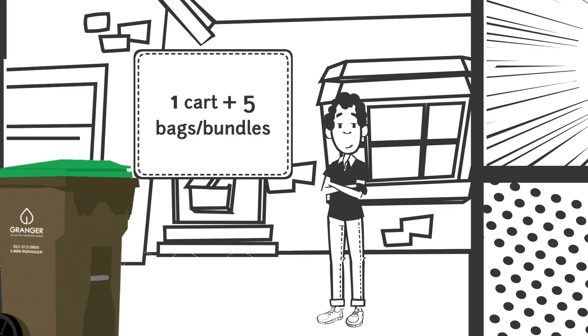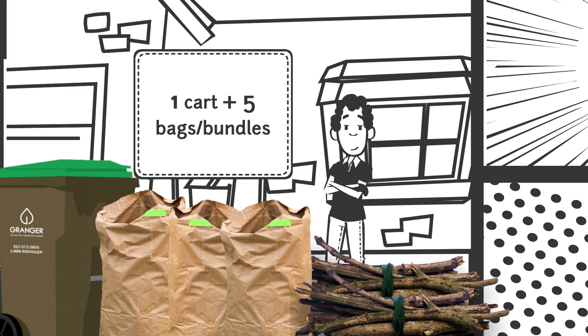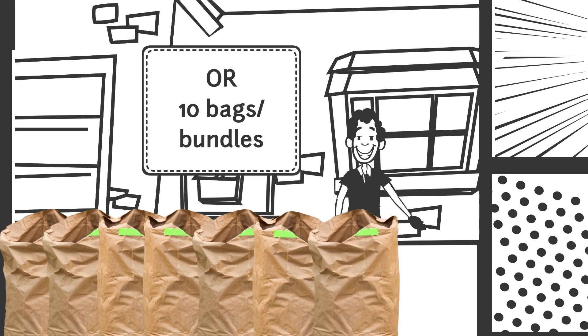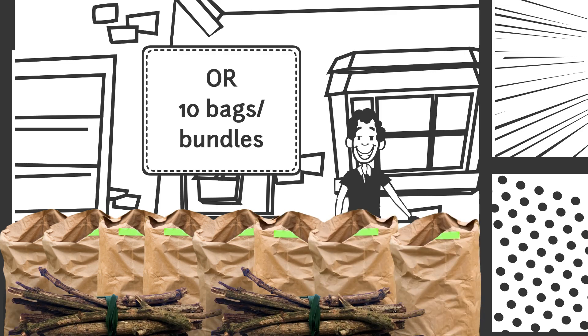You are allowed to put a full yard waste cart and up to five additional items out each week. This could be 30-gallon paper yard waste bags, small bundles, or a combination of both. If you don't have a yard waste cart, you can place up to 10 paper yard waste bags, small bundles, or a combination of both out each week.